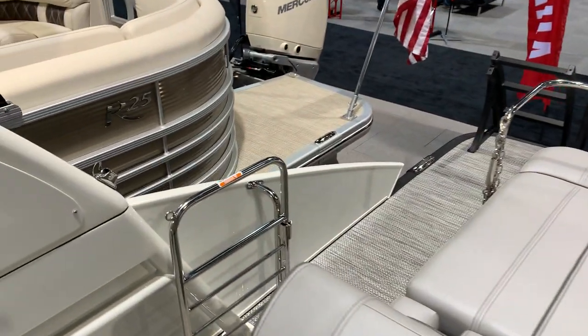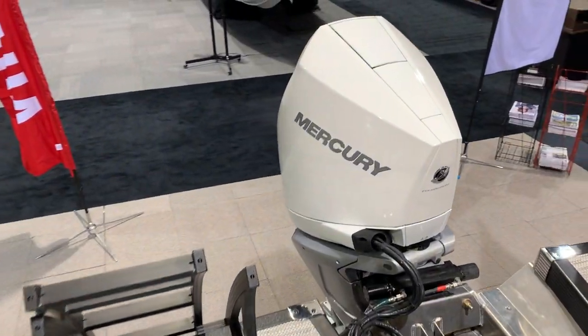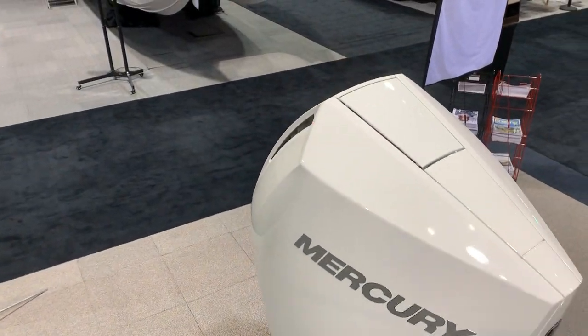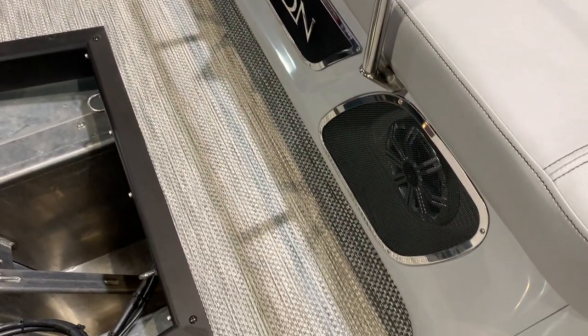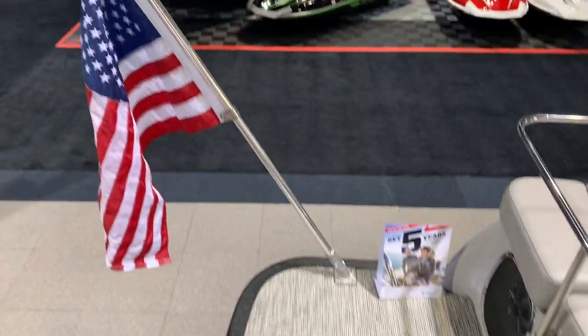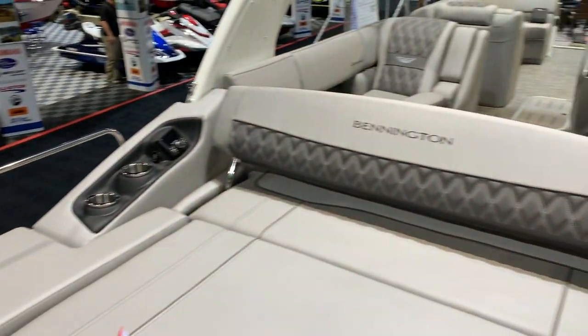Just a beautiful setup, man. Just a good-looking boat. We've got the white Mercury — upgraded just to kind of match the white exterior. You've got the Bennington insignia with the lights in the back. And of course, American flag.